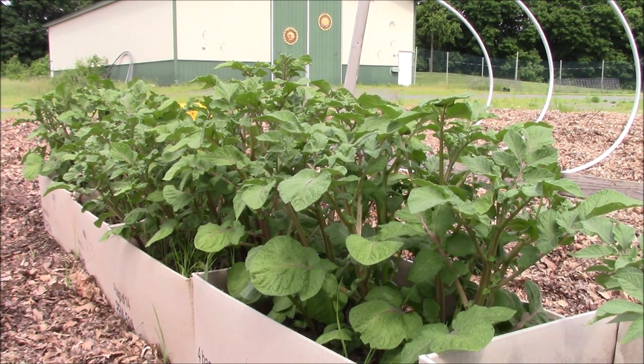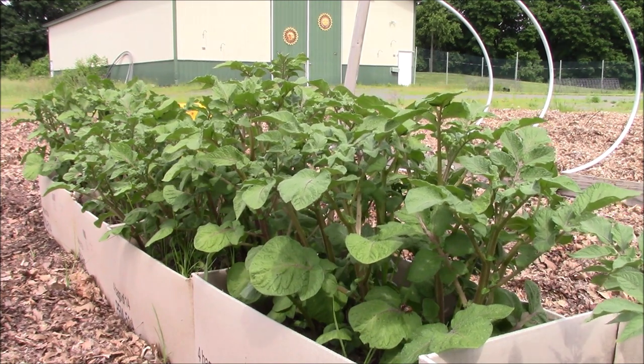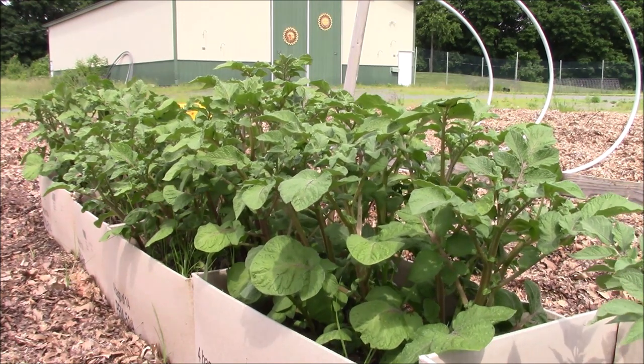And eventually when I'm done, I'm going to cover this all again, remove all those potato beetles, and cover it with insect netting, and have a great harvest ahead of me.